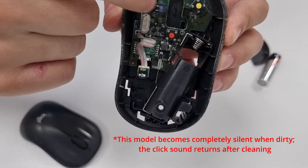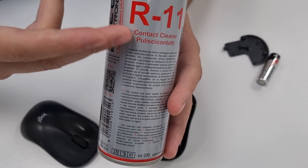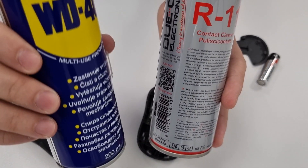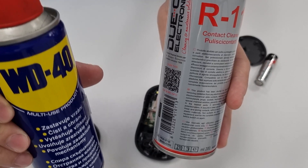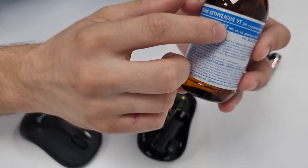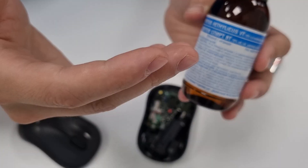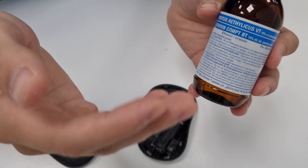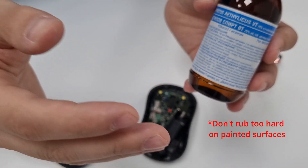Now you need to clean those micro switches using a contact cleaner spray. You can use any contact cleaner that you like. There is a WD-40 specialist contact cleaner spray, but don't use the regular WD-40 because it is petroleum based and it will degrade rubber and plastics over time. You can also use isopropyl alcohol or ethanol at least 70% — this one is actually 95%. The higher the concentration the better job it will do and the faster it will evaporate, but be careful because it might strip some paint or erase some markings.